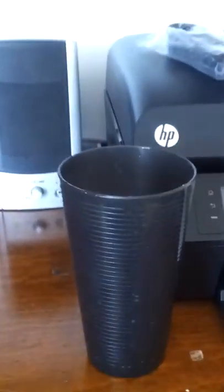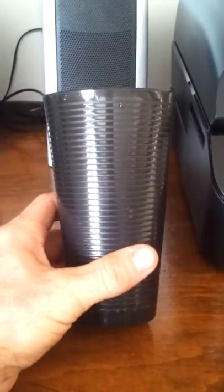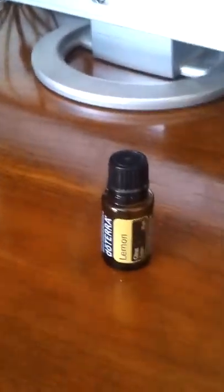Prior to doing that, I put some of that lemon also in my water. It's good to drink. It's good for your immune system and helps out with all sorts of other things. So check it out — doTERRA Lemon.